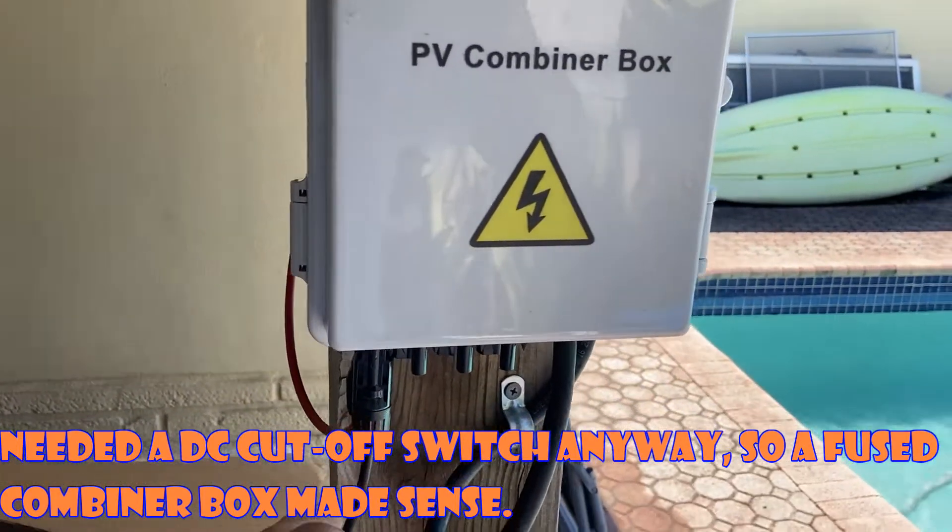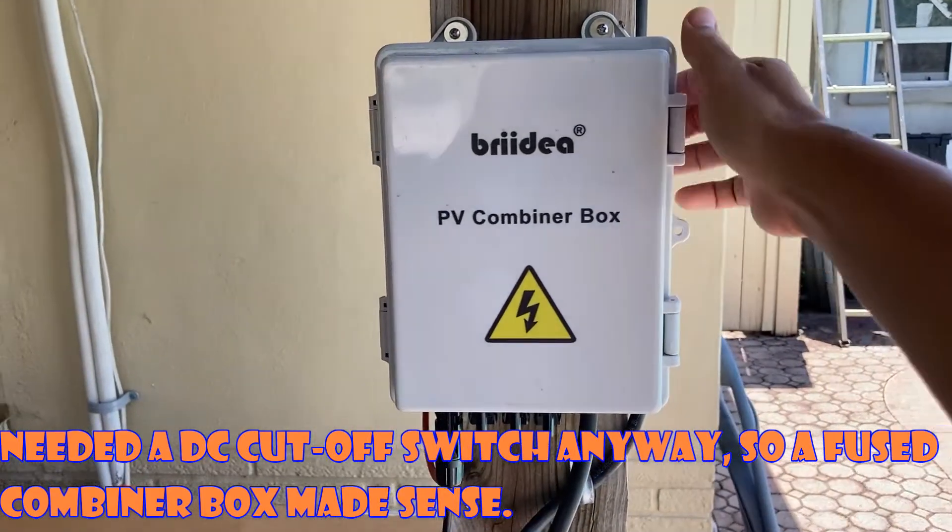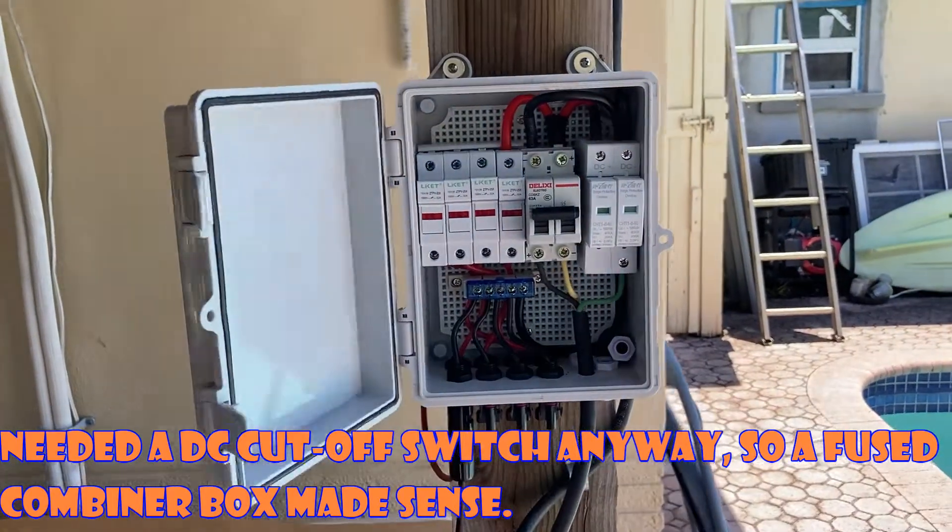And this is where it goes up to the solar panels. There are four solar panels, in a 3S1P configuration.